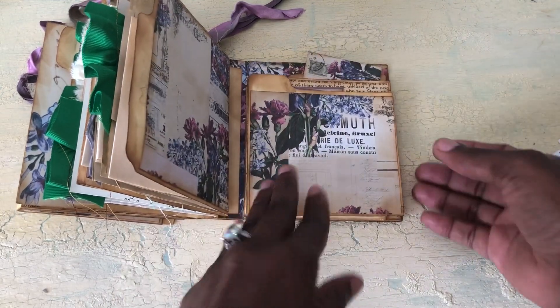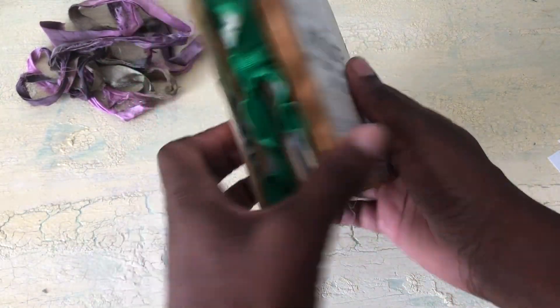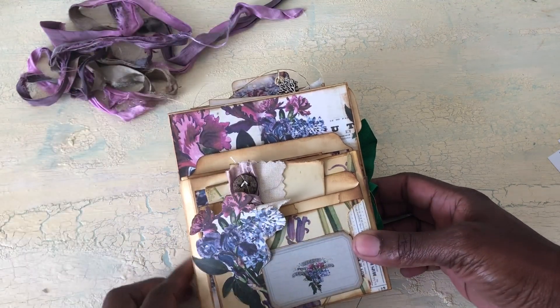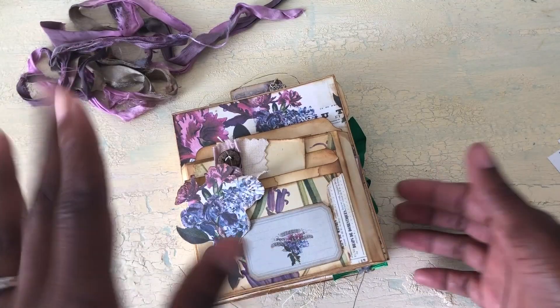That's it guys! The kit is amazing, it's so pretty, and it prints out beautifully. I had a lot of fun making this — this is my design team project. I hope you guys like it, thank you, bye!